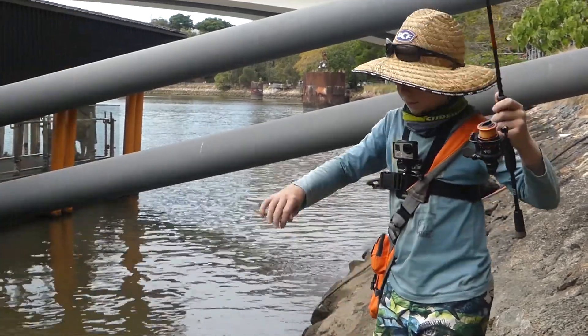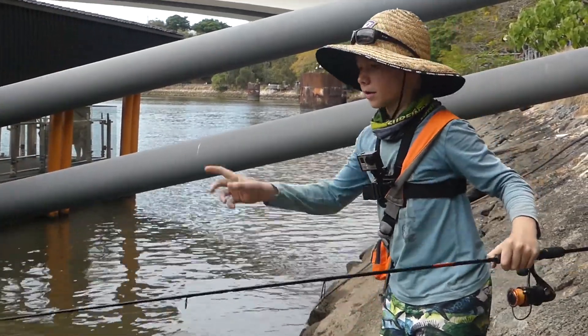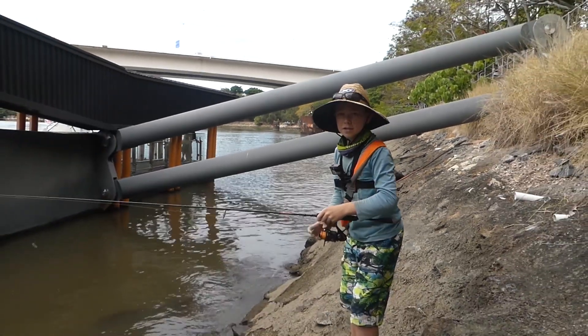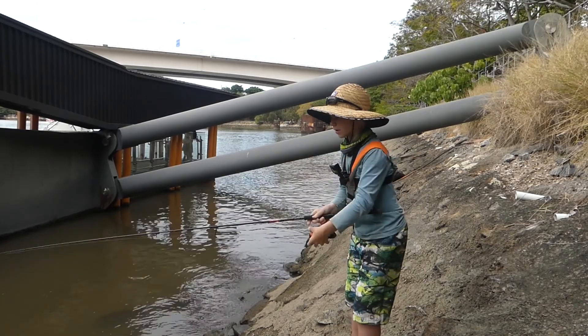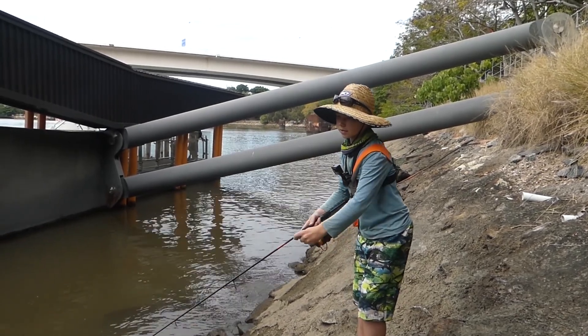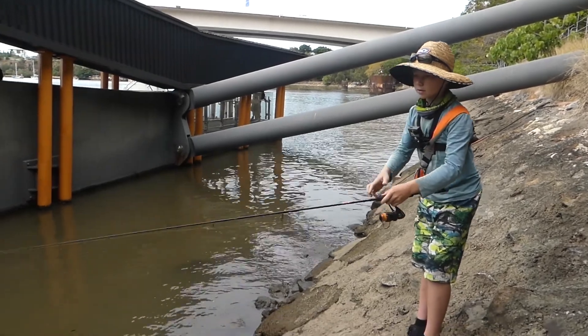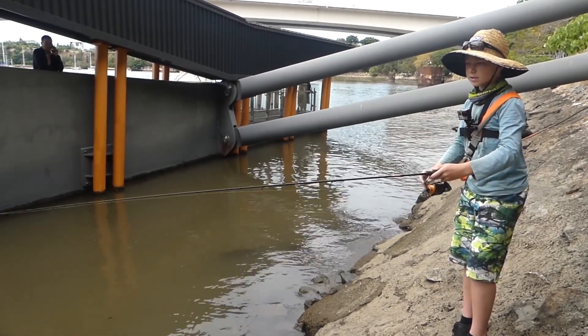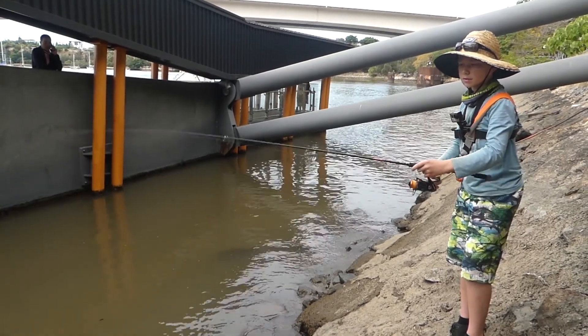In these rocky little areas, bream tends to hang around the structure. So you just cast it up close to the structure. The technique that you use — this soft plastic is weighted — just let it sink, then you just give it small little hops as you go.